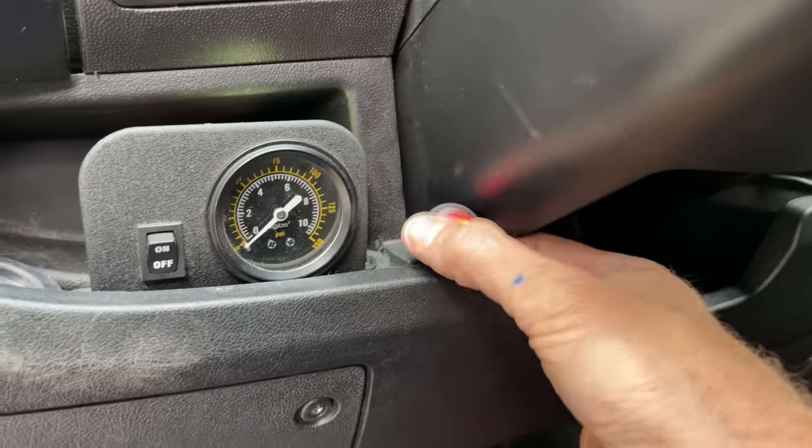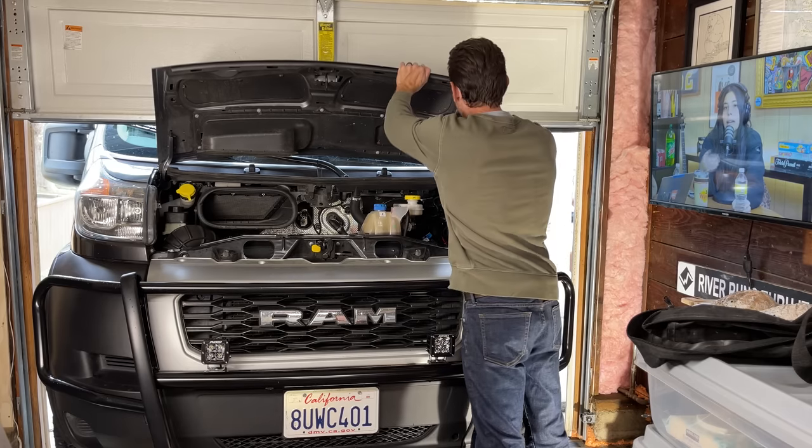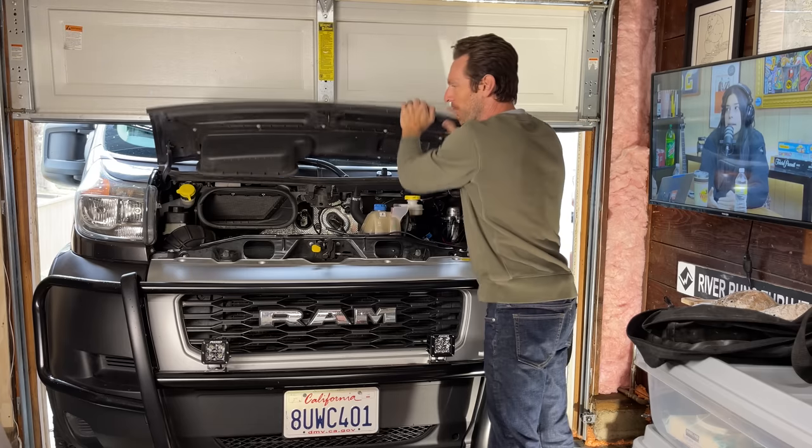It's done. Now the van is being held together with gorilla tape and zip ties.